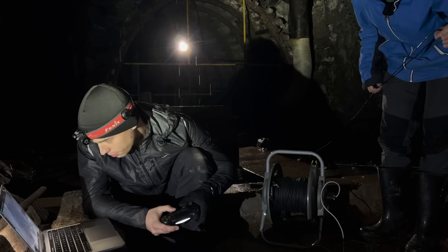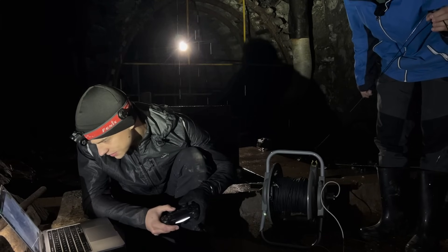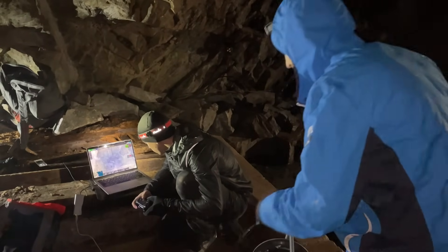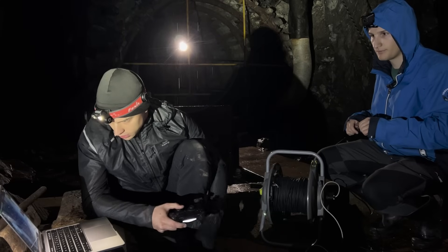Should we go deeper or abort? I think we should go deeper. The video slightly suffers, I don't know why. Okay, we try again.